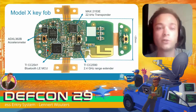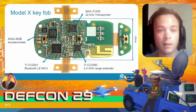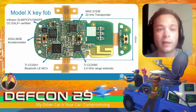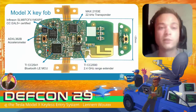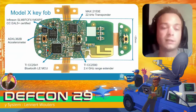On the left of the PCB we have an accelerometer, which is likely being used to try to prevent relay attacks or to increase the battery life of the key fob. And finally we have an Infineon SLM97, a Common Criteria certified secure element, meaning it has been certified to be secure against certain attacks.